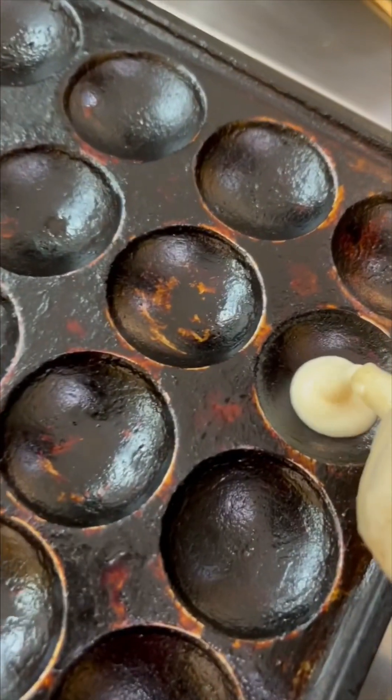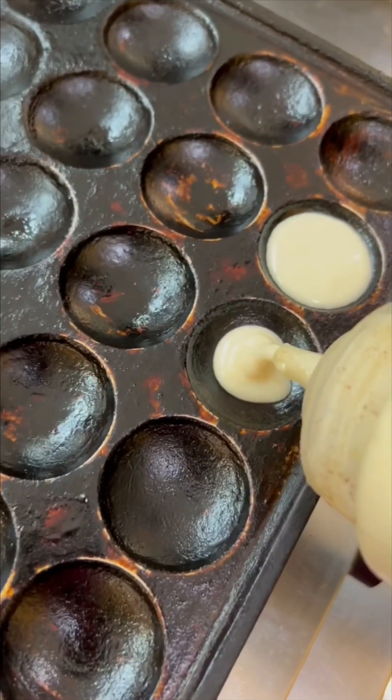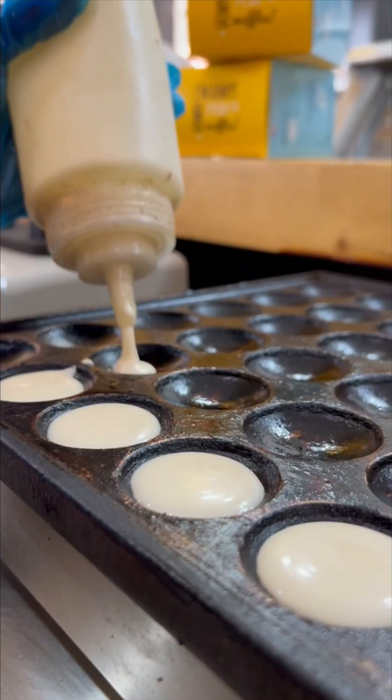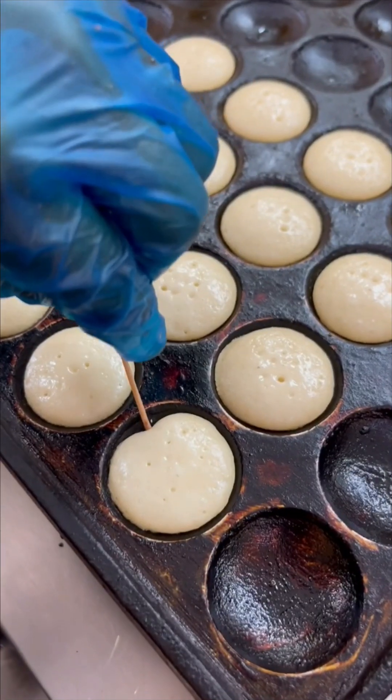This is made of pancakes — so cute and small little pancakes. Pancakes are ready.